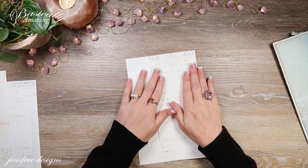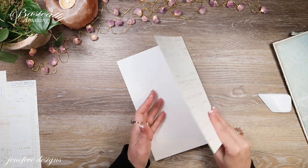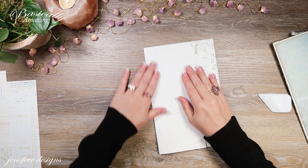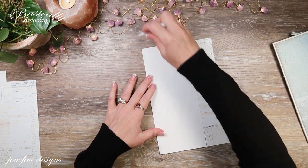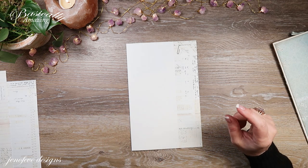I'm going to flip it this way and burnish, then flip it the other way and burnish. I am going to ink it, but before I do that, let me show you the other one.